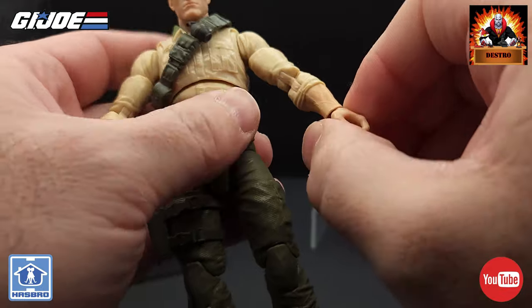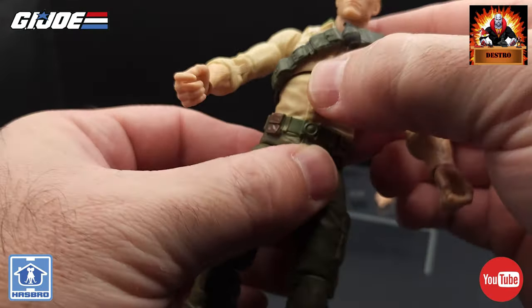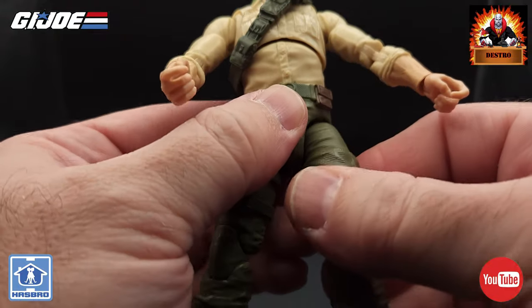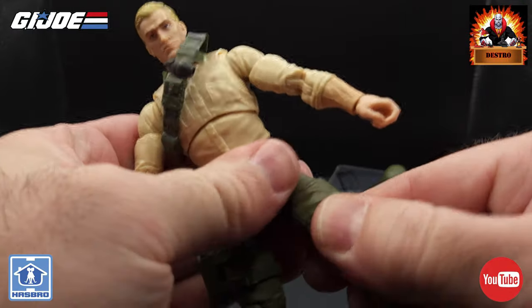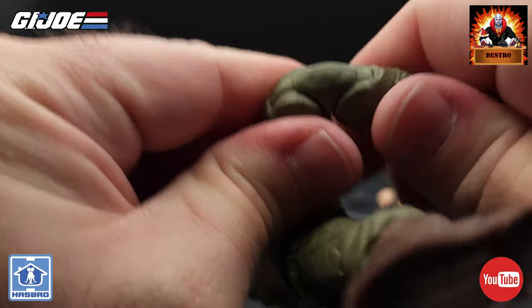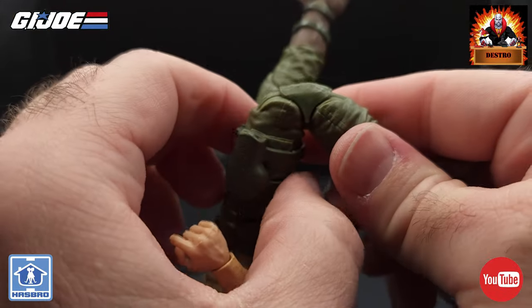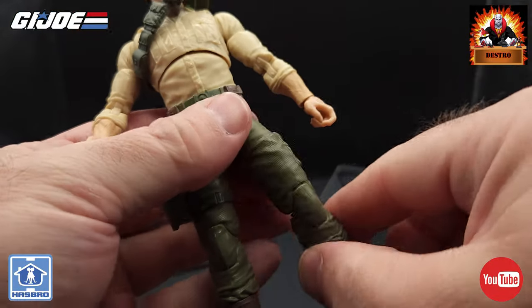For the waist, we have some good waist movement — the waist is not loose, it's in there very well. It's not too wobbly. We've got the drop-down hips with lots of movement in the hip area, and the usual thigh twist with good movement there. For the knees, the knees do articulate well — they're not stuck, nothing has to be heated up. Definitely good movement on the knees and they will stay in place for posing.